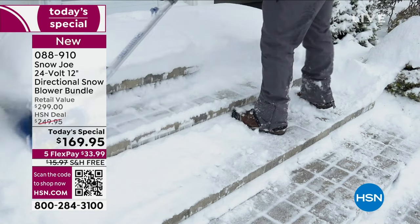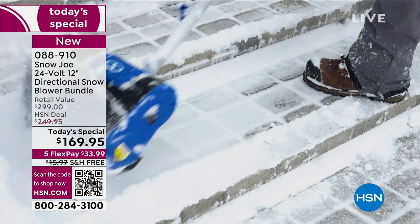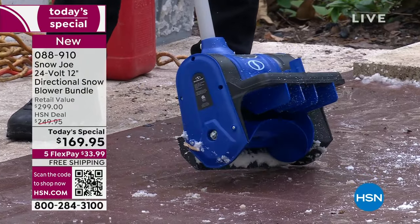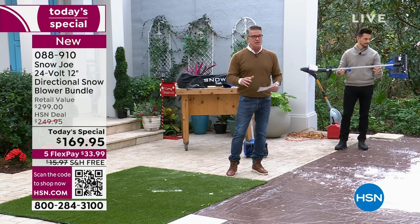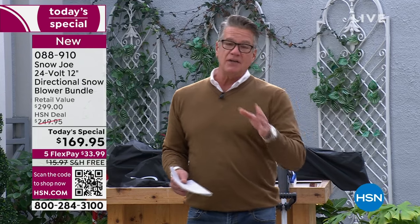This shows you a true idea of how far it shoots the snow — it'll shoot left or right. And because it only weighs 12 pounds, you're not pushing around extra weight. Bobby said earlier it's like pushing a vacuum. I know vacuums that are five pounds heavier than this — this is 12 pounds. The last thing I'll say: we are doing extended holiday returns, giving you about an extra two weeks, through all of December.